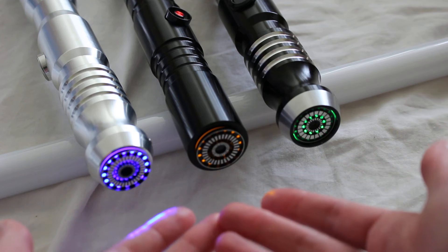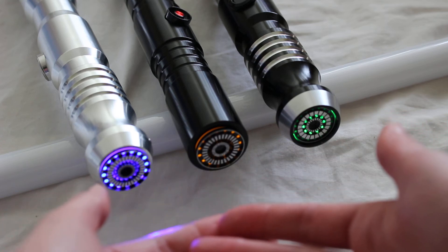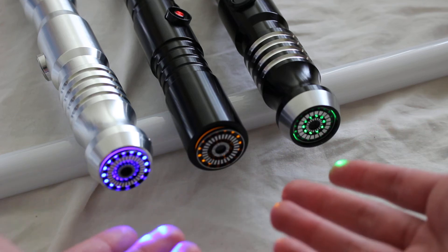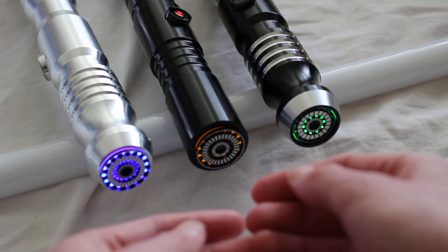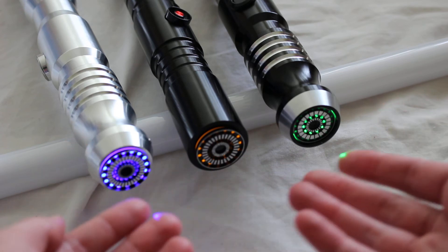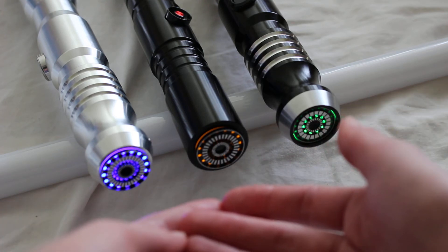From what I can tell, Saberforge is the one that originated the design of the blade plug — please let me know if you're aware of any additional details in the comment section. It seems like Kyberlight and Ultra Sabers both essentially copied that design. What do you think about design poaching?